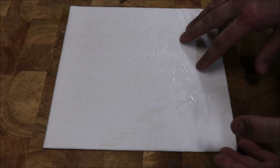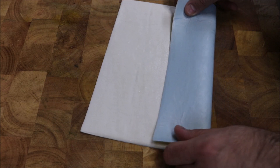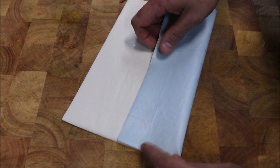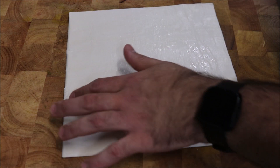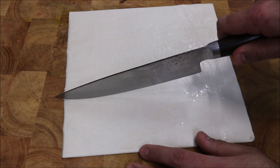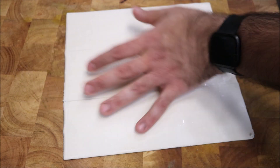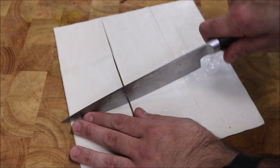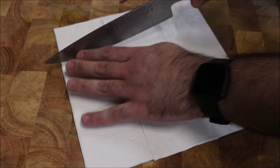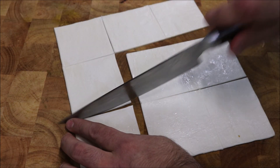So guys, what we're going to do is take each sheet of puff pastry and make it into 9 pieces. To do that, I'm just going to fold it three ways like that and crease it, just so we have a rough idea how we're going to cut this. Now it doesn't have to be exact, but it does make life a little easier. And there we have it, we'll be left with 9 squares.